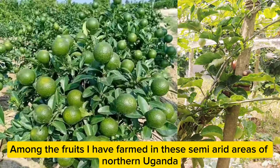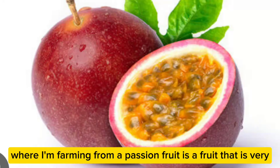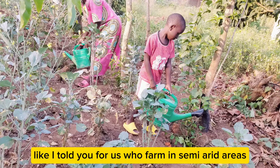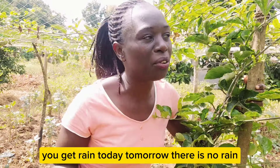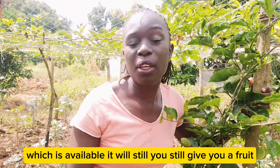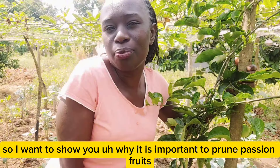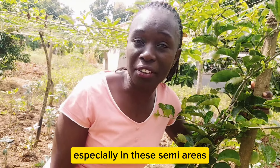Among the fruits I've farmed in these semi-arid areas of northern Uganda, passion fruit is a fruit that is very, very loyal. In a way that when you give it good watering — because for us farming in semi-arid areas, you get rain today and tomorrow there is no rain — it will still give you a fruit. You give it that little manure, it will give you the fruit you want. I want to show you why it is important to prune passion fruits, especially in these semi-arid areas.